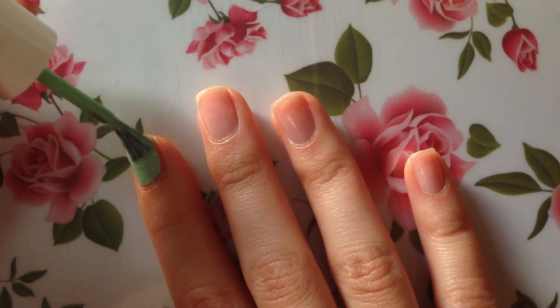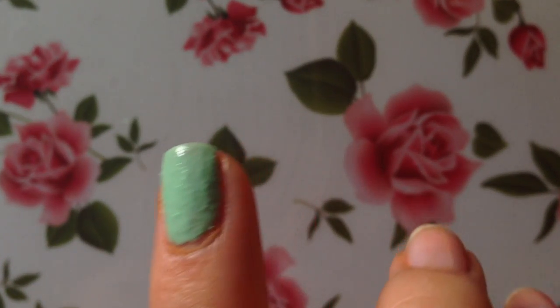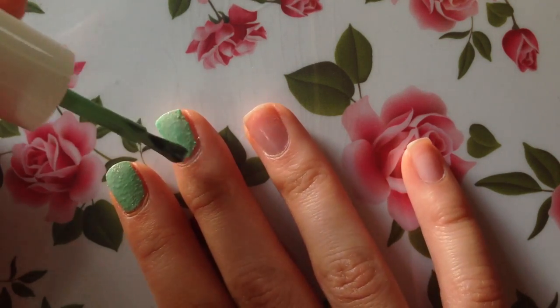My initial thought when I started painting my nails was that this green one doesn't seem as opaque as the pink polish. It definitely seems like it would need a second coat, but I might be wrong — we'll give it some time to dry and take a look.